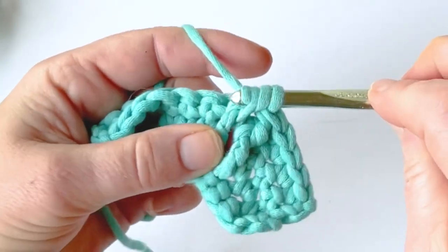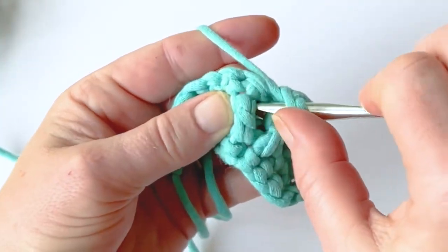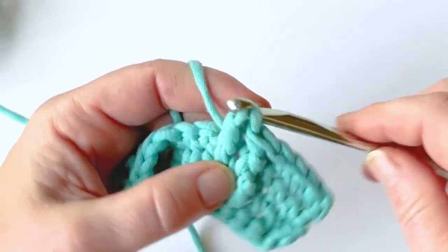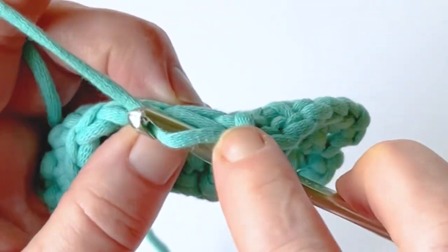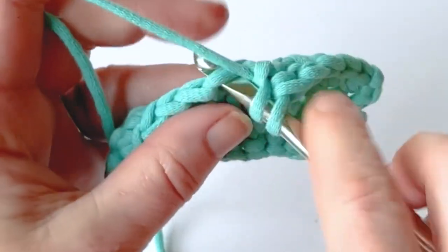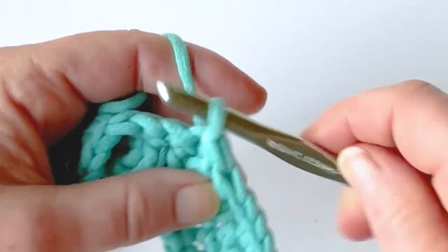Let's do that again: yarn over, go around your post, yarn over, pull up, yarn over, pull through two — before you complete it, make sure your yarn is on top of your hook, then go through that stitch that's behind it.